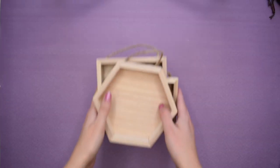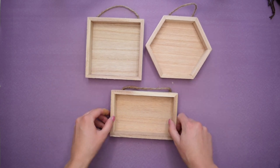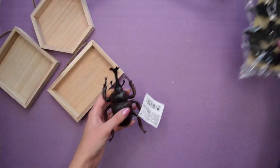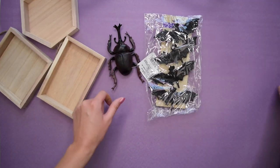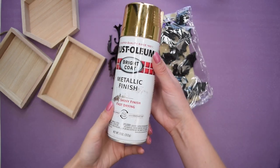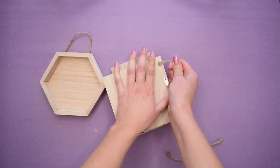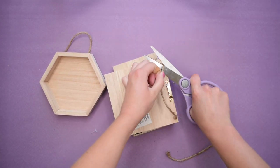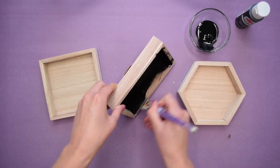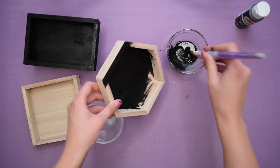Now on to some simple and affordable wall decor. I picked up these three shapes from Michael's — they were less than a dollar each — and also picked up some spooky elements from the dollar store. I took those creatures outside and gave them a couple coats of gold spray paint. With the little wood plaques, I removed the twine hanger and painted all of them with some matte black acrylic paint.